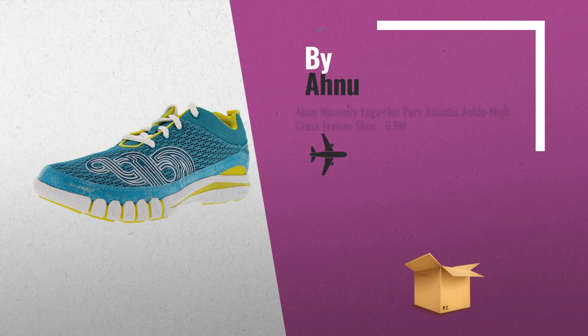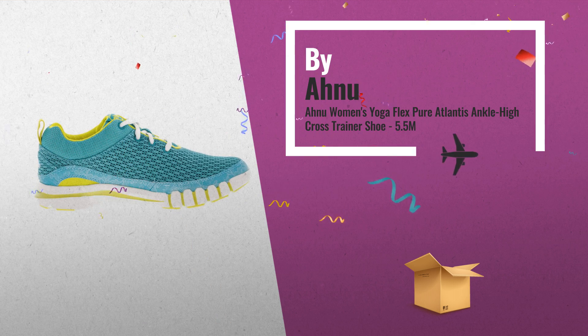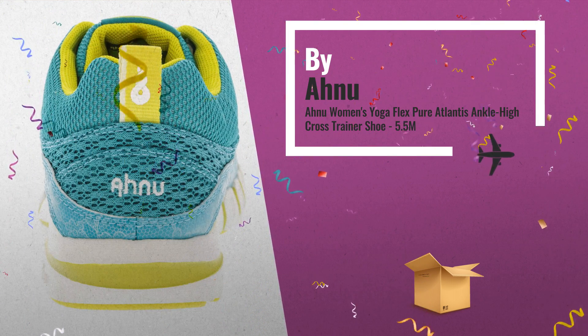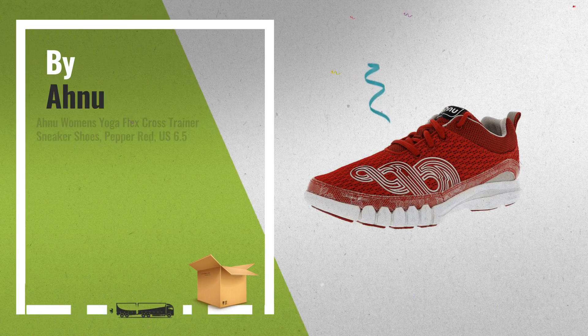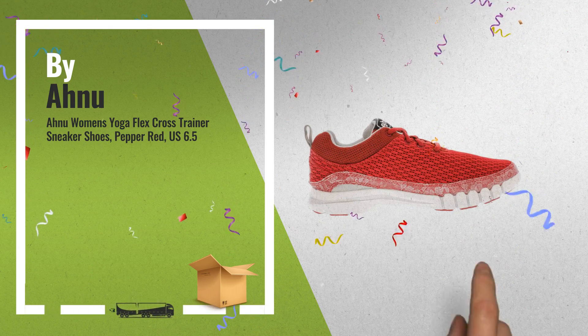Number 7. Number 8. For more info about these great online offers, click this banner in the corner.